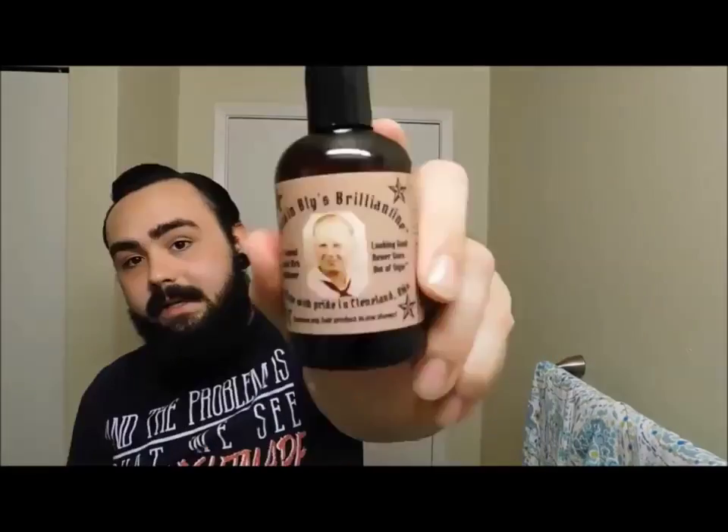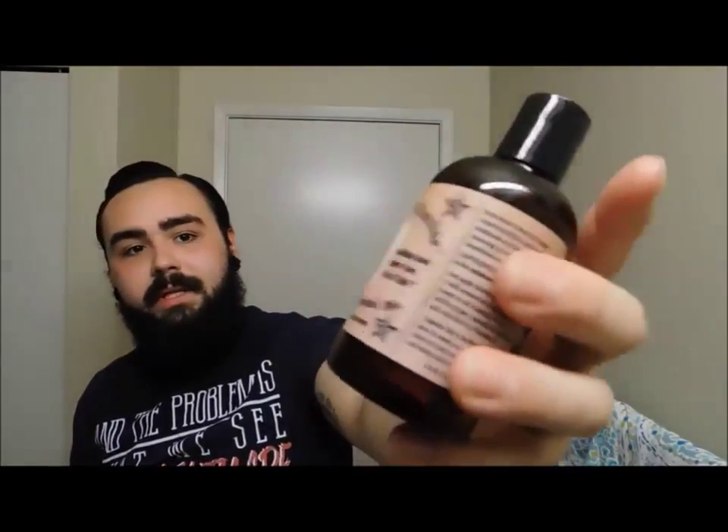Okay, so before I cut to the next part of the film, I want to show off what Captain Bly's has — this brilliantine. I don't know how to pronounce it, but it's pretty much a super duper hair tonic.